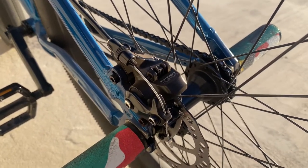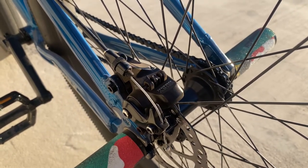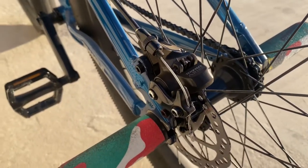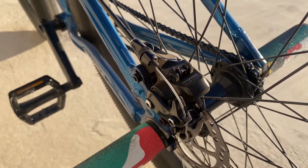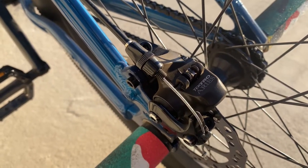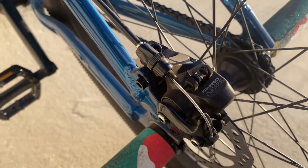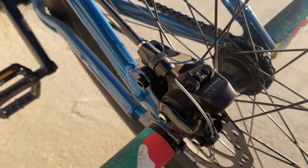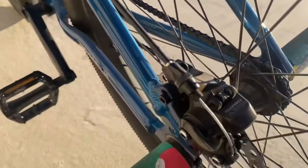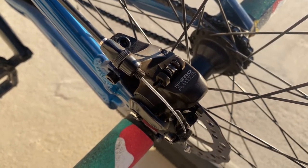The reason I say disc brakes are better than brake pads is because my first week having a downtown Haro — that was the first bike I ever had with brake pads — the brakes wouldn't really catch me. The brake pads slide on the rim and they weren't really stopping the bike. But disc brakes, when I first got this bike and I was doing wheelies, these brakes caught me. Unlike my downtown Haro, these disc brakes are great, especially for stock brakes.